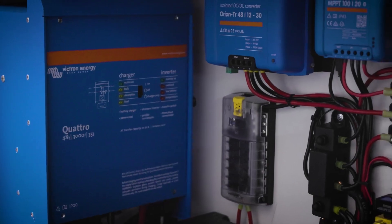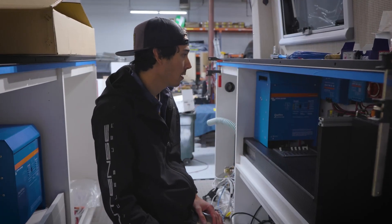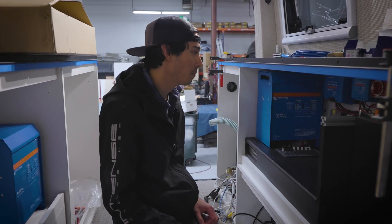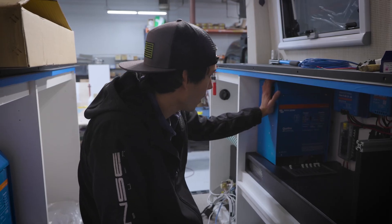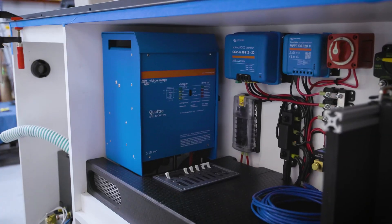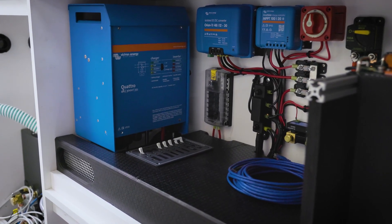We got our Victron 120 solar controller that can handle up to a thousand watts of solar, so it can do a lot of heavier lifting with a smaller component. 48 volt means smaller parts, less money, more compact install. We have a Quattro 3000 in here at 48 volts, which will do 2,400 watts continuous and surge up to 5,500 watts — so it'll be able to power everything in here including the air conditioning. I'd say six hours of run time without any engine just on battery capacity.